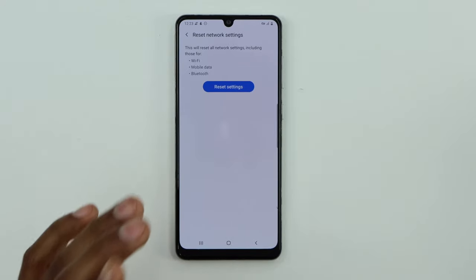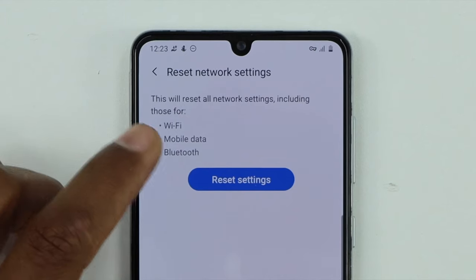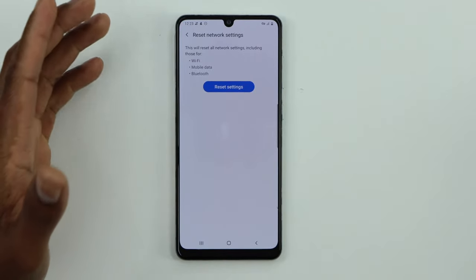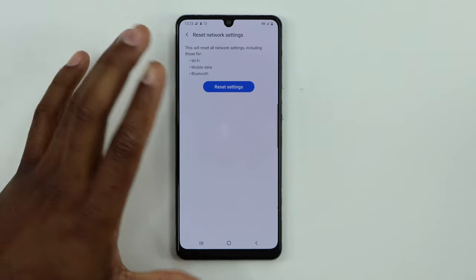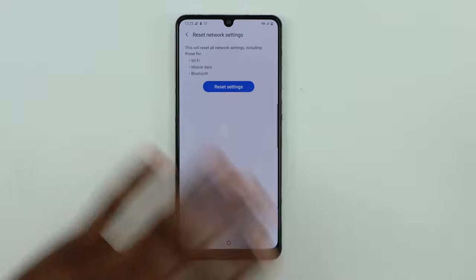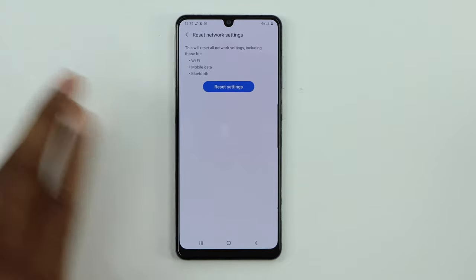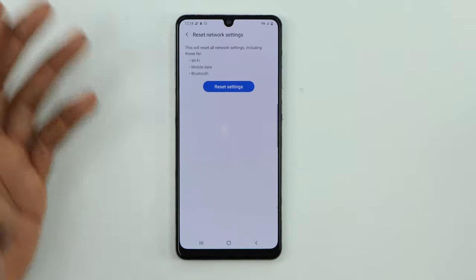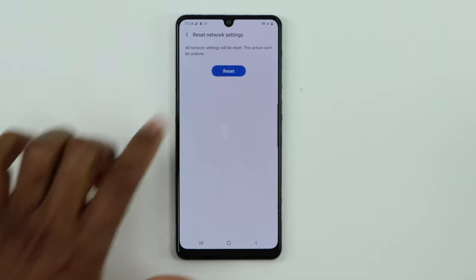You will see the option called Reset Network Settings — click on that. This is the last solution: it resets your wireless connections, including Wi-Fi, mobile data, and Bluetooth. After resetting, you will need to reconnect your phone to Wi-Fi again because all saved passwords and wireless connections will be erased.